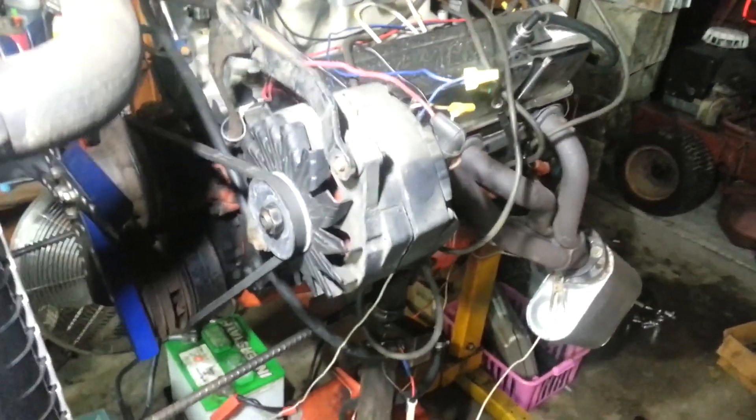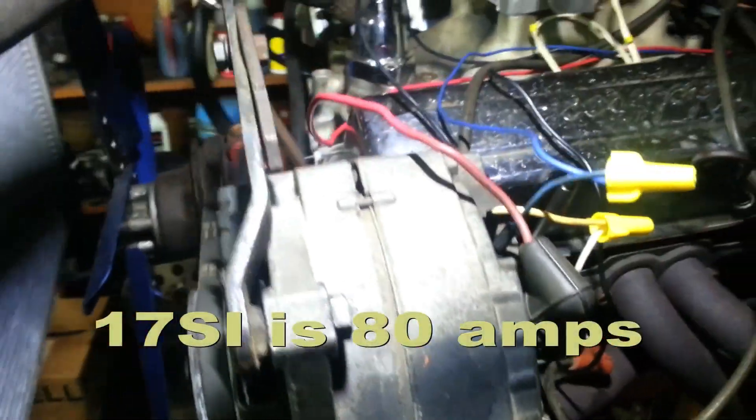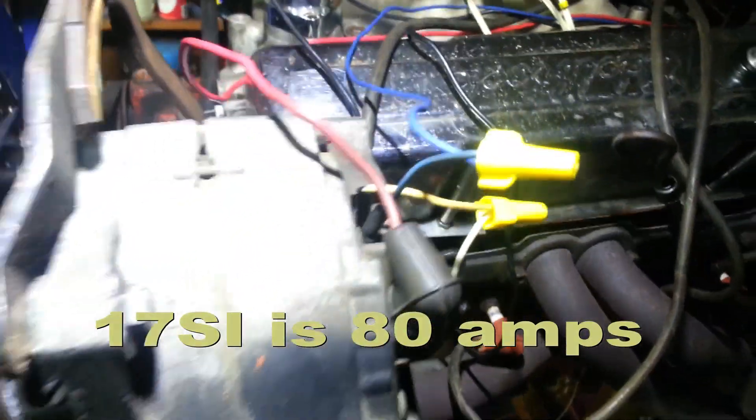The 17SI alternator from a 1980 Chevrolet pickup truck is so huge that to get it to fit on the engine stand motor required finding a bracket to extend things out and a longer fan belt. I did manage to get it hooked up and it does charge — I keep a lot of different bolts around.